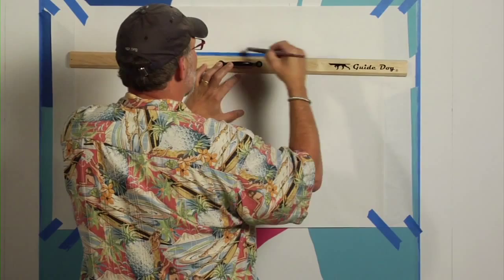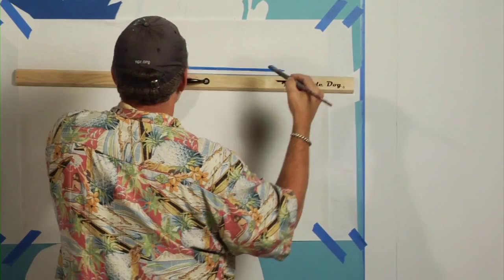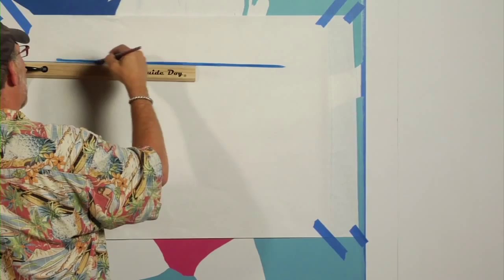What's cool about this is that even though you might be using a twenty-four or a thirty-six or forty-eight inch length, you can continue to paint for as long as you have paint. It's a pretty cool deal. Paint a straight line, get yourself a guide dog — a definite mural must-have.